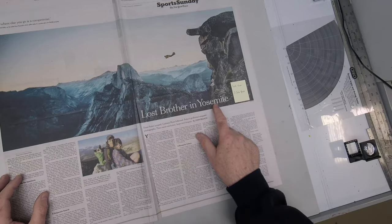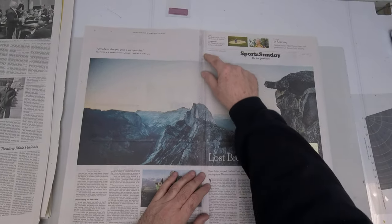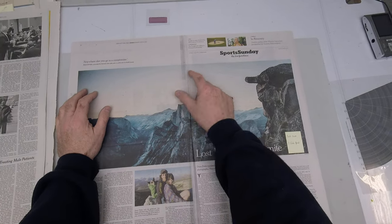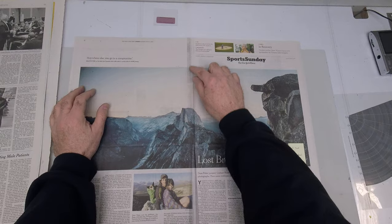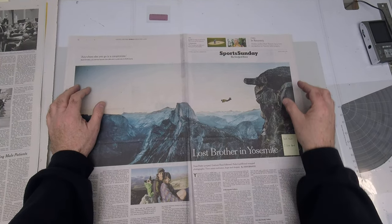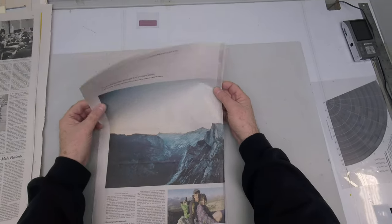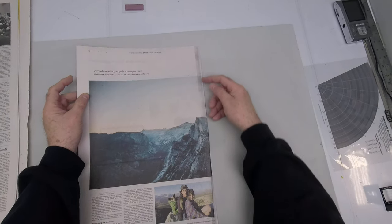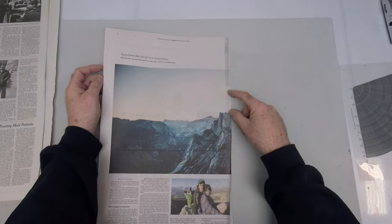I can see some misregistration in this type here. The other thing is, we talked about the inks not really drying, so you have to be careful about this marking here — this rubbing. You can think of it like set-off. When we're going through the folder, we have wheels putting pressure on the fold. If the ink is wet, you can start seeing some of the tracking here.